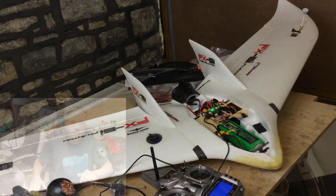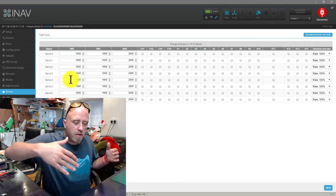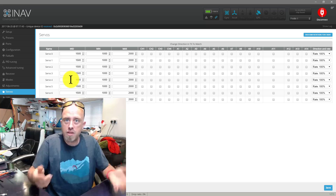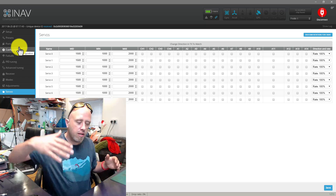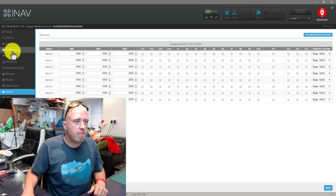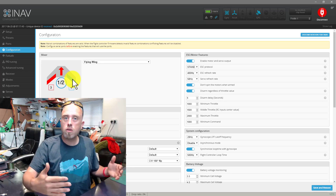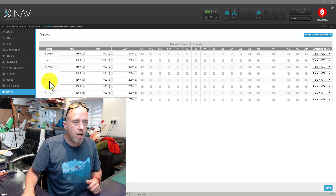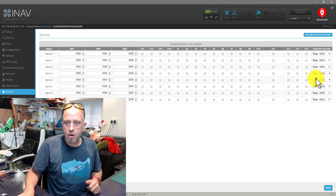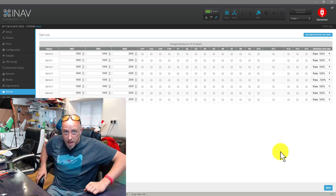On a flying wing that servo needs to be changed. Let's run back to the desktop. I know that servo is moving the wrong way because it's going in the wrong direction for standard surface movement checks. It turned out to be servo number four which is moving the wrong direction. So let's go to the servos tab, find servo four, scroll across, and change the rate from 100 to minus 100, then click save. Let's go back to the workbench.